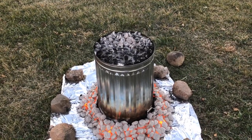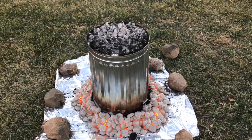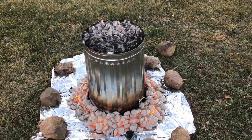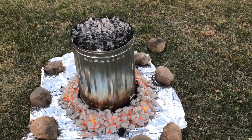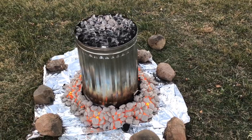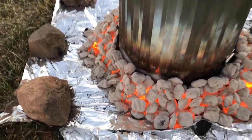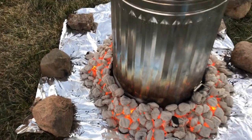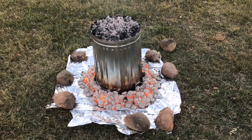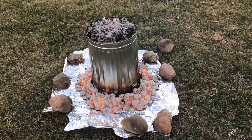We've got a little bit more to go — I'd say it's about halfway through. You can see here that all the charcoal down around the bottom is pretty much all turning white at this point. You can see here's a little brick that is not really burned yet. Once this is all done, I'll pull this foil up so you guys can see what the ground looks like underneath.